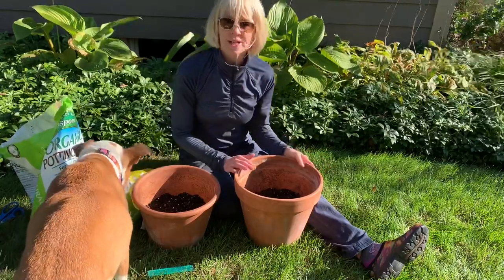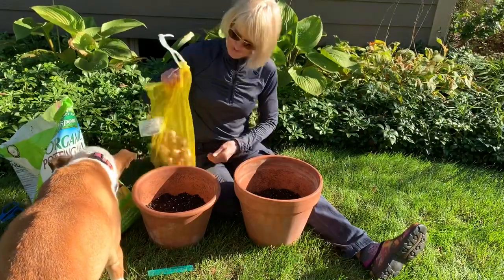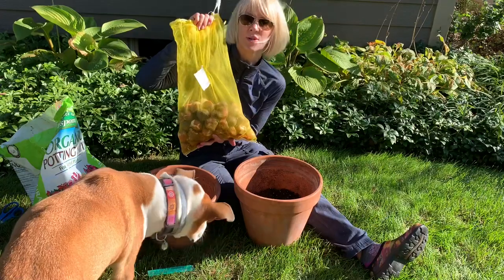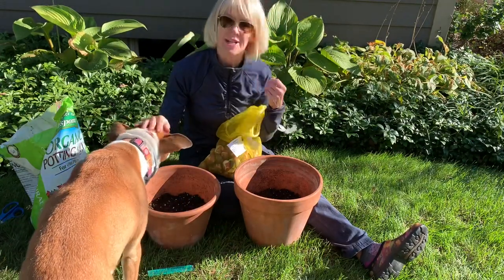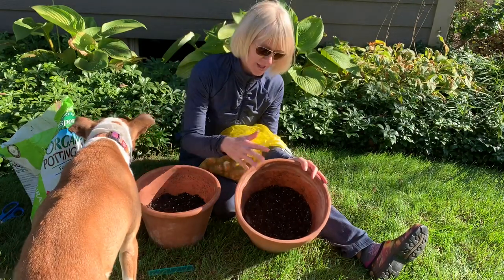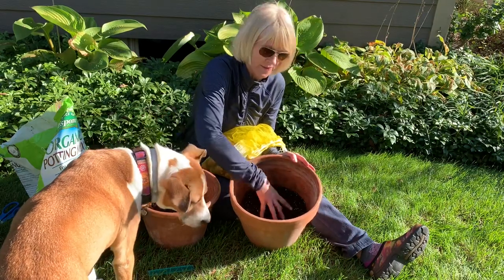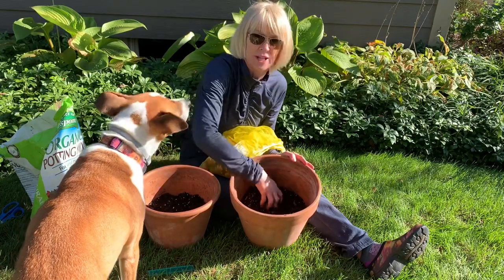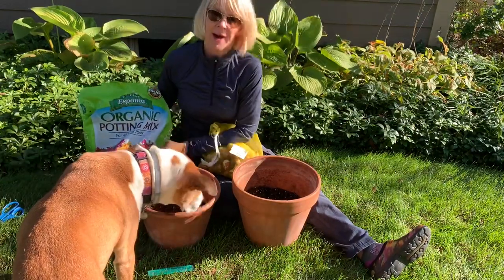I'm going to plant up a mix of tulips in this bag here. This is from Colorblends and it's a mix called Sorbetto — it is soft pink, soft yellows, and soft peaches. I start with a clay container filled about a quarter of the way with a very light well-draining potting mix — no food in it, just plain potting mix. I'm using Espoma Organic Potting Mix.